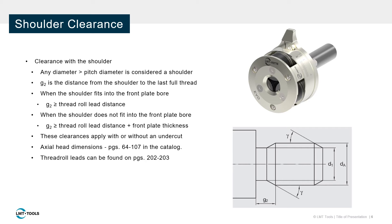Shoulders are defined as features having diameters larger than the pitch diameter of the thread. Axial rolling heads require a certain distance between the last full thread and the nearest shoulder, often called a run-out distance. If the shoulder has a relatively small diameter, we only need to concern ourselves with the lead distance on the rolls. If the shoulder cannot enter the front plate, more run-out distance is required. Please refer to our catalog for these specific dimensions.